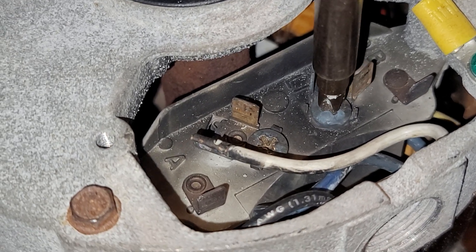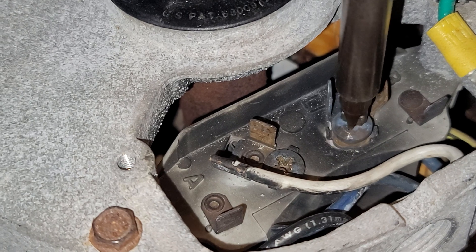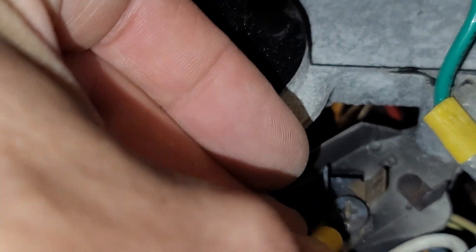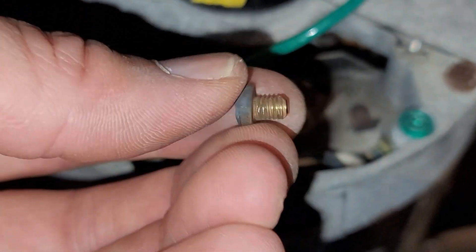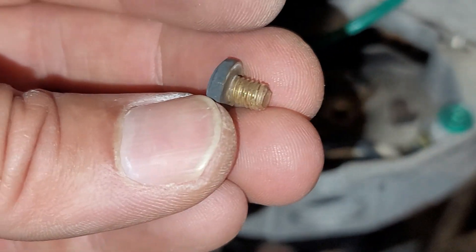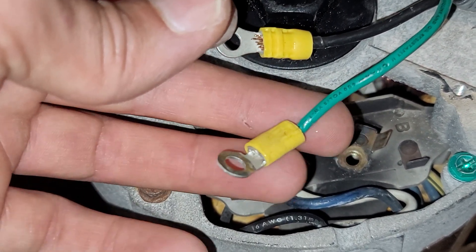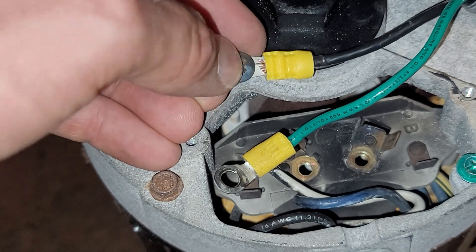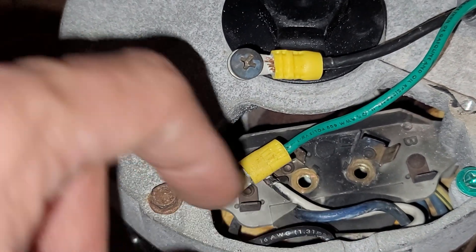These screw terminals look like they're intended for spade terminals because they only come out about this far. The position where the spade terminals attach looks like they would cross over each other right here. These screws are not really meant to be completely removed — they're meant to be used with spade connectors. However, they do back out if you use enough force on a screwdriver, and it doesn't seem to mess up the threads. So to make sure there's no chance of the connectors coming off, I'm going to use ring terminals and put the screws through them. You should be able to bend the terminal up a little bit so they clear each other, because of the interference between the two.